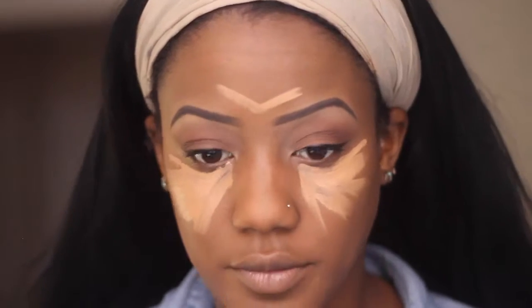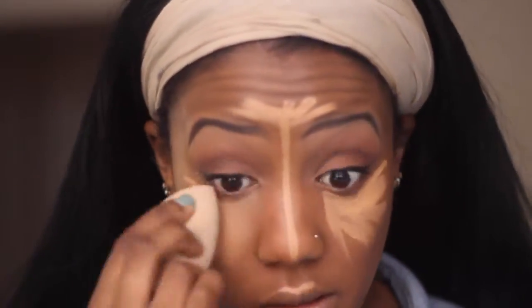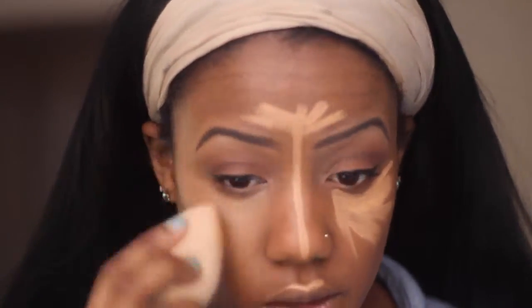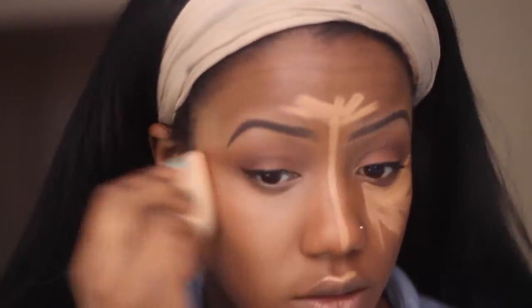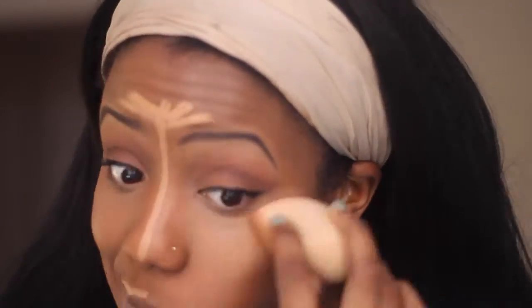This is the NARS Radiant Creamy Concealer in the color Caramel. And now we're going in with a damp beauty blender to blend it out. Make sure you are using a damp beauty blender by running some water under it and letting it get soft for a little bit, because it makes the world of a difference when you're blending out your concealer — trust me.